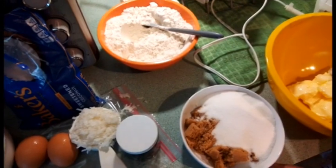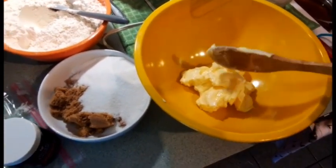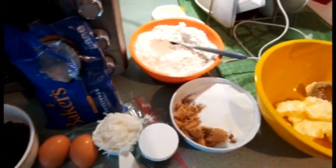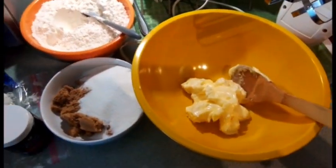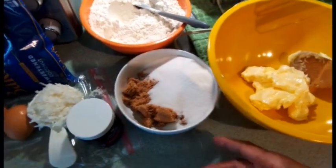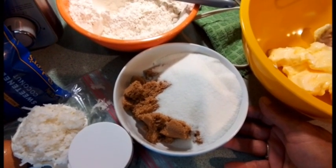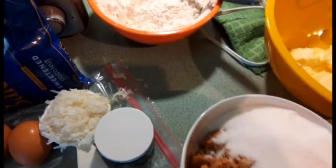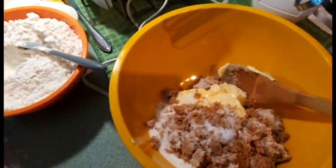Turn your oven to 375 and preheat it. Then in a separate bowl you will have two sticks of soft butter — I've already put it in this bowl. I have a small kitchen so I try to combine things ahead of time. I have two sticks of soft butter in the yellow bowl, and in another bowl I've combined three-fourth cup of brown sugar and three-fourth cup of white sugar, and I'm going to add that in to eliminate extra bowls.